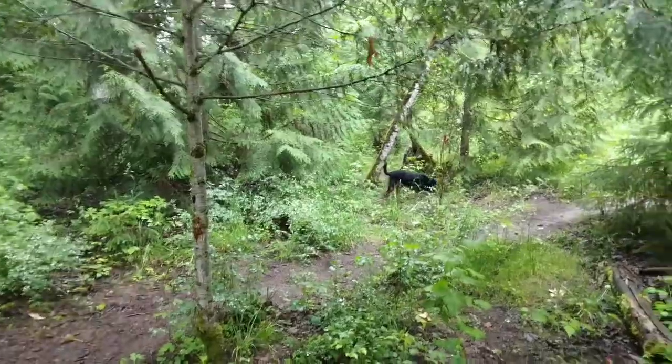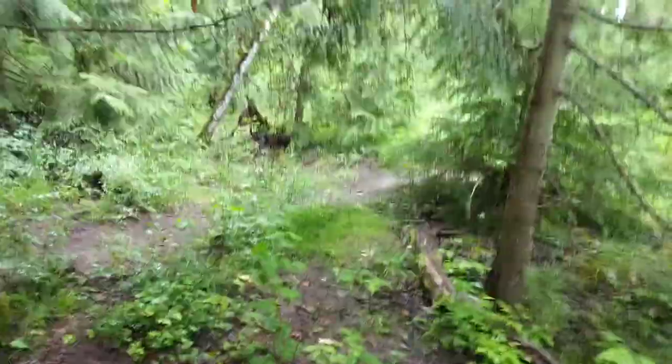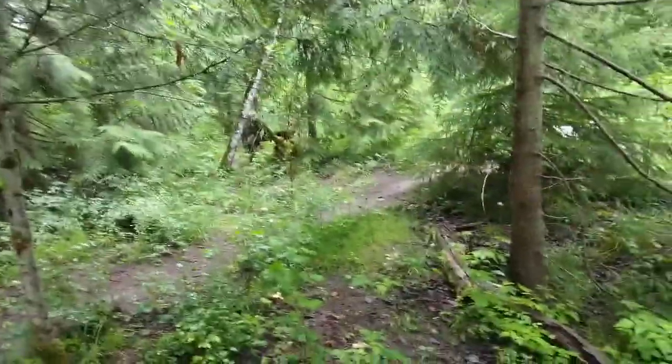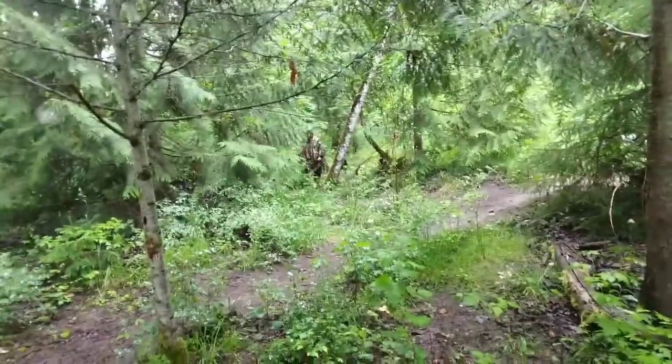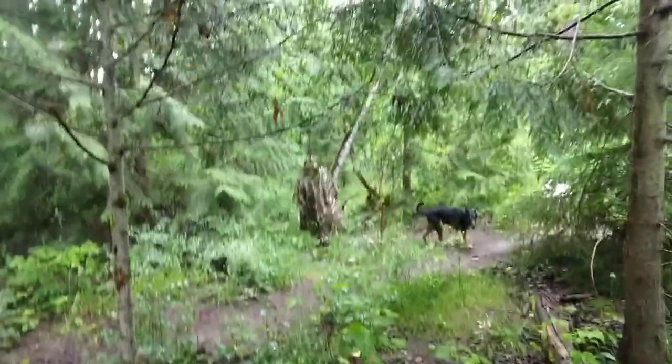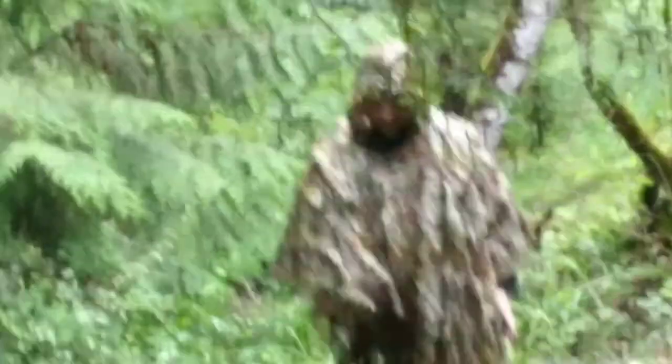Hmm, where is he? Can you spot him? This is pretty tricky. Zoom out. Where's that? Is that a leaf monster?